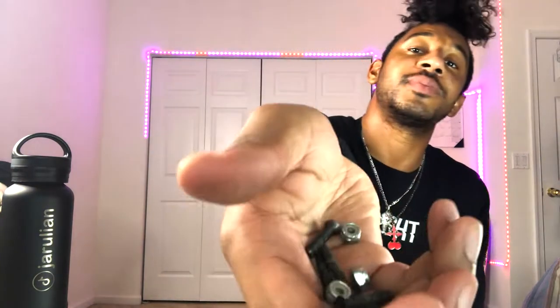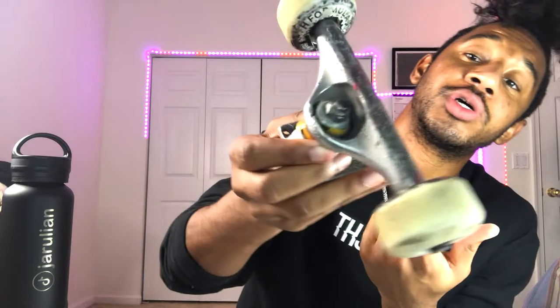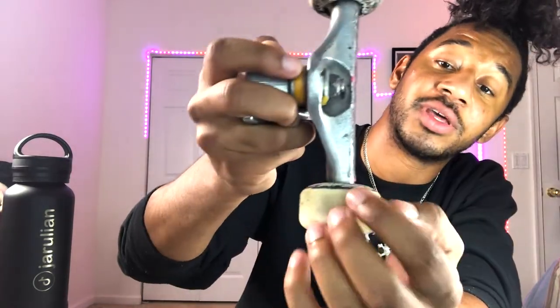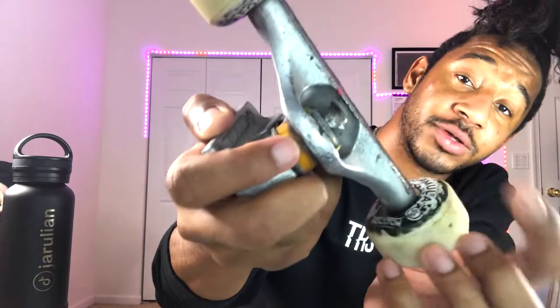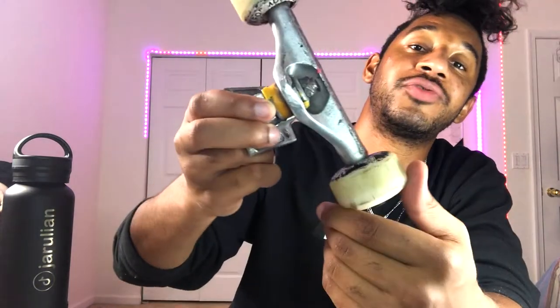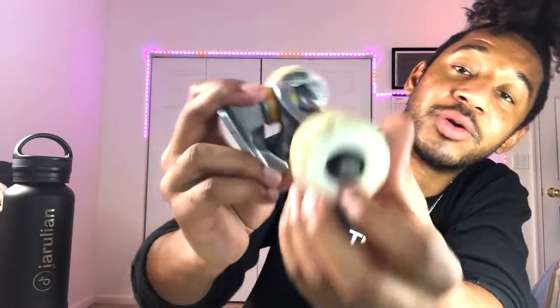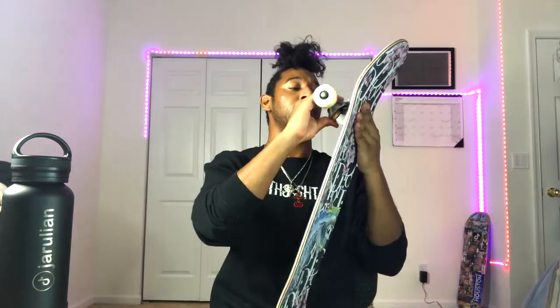Hardware for trucks — I do Independent trucks, can't go wrong with Indies. For wheels, these are the H Formula Houston Skateboards wheels, 54 millimeter, 103a. What size trucks? I'm not even sure to be honest — I ride a size eight. And we got hub bearings, kind of dirty right now but they're solid. I like to loosely put on the hardware just so I don't lose it.